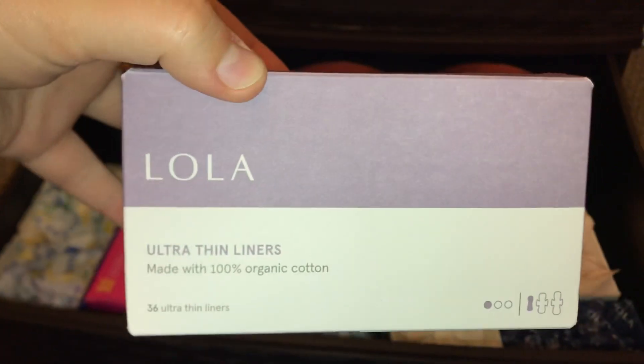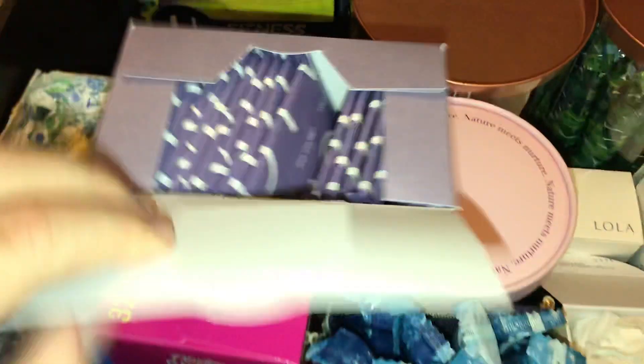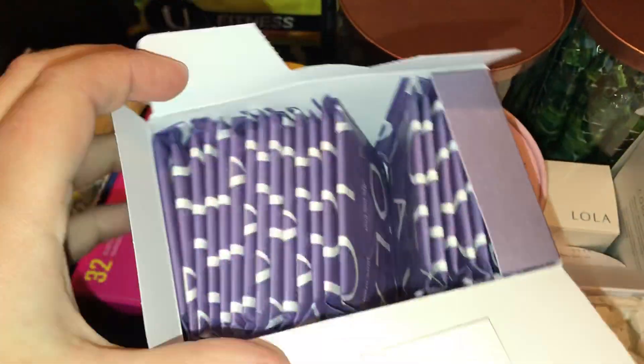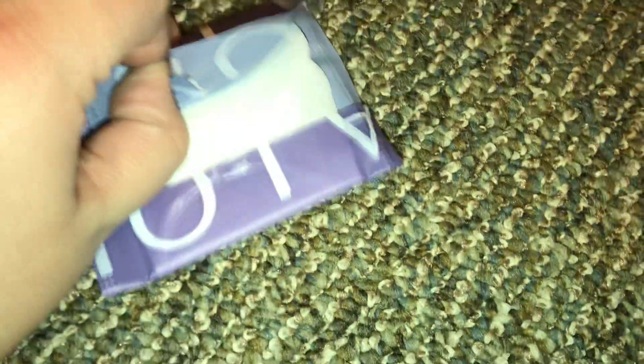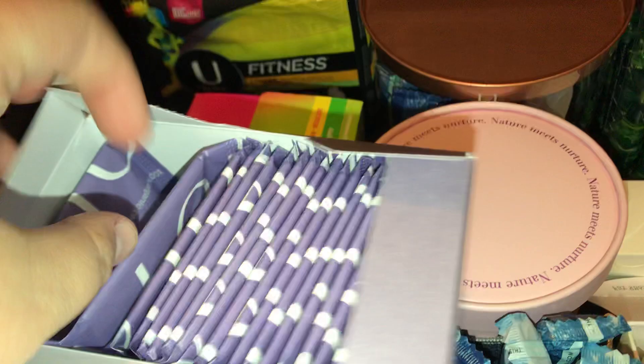Then I have the Lola Ultra Thin. These are easily my favorite liners ever, because they're actually long, even though they're regular liners. I don't know which one I opened — I think this one. But these are actually really cute. The texture of these is kind of weird too, but they're comfortable.